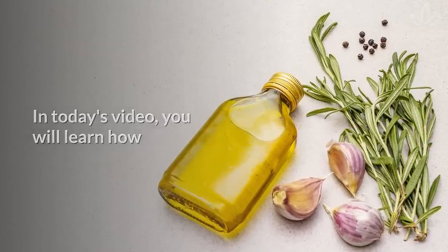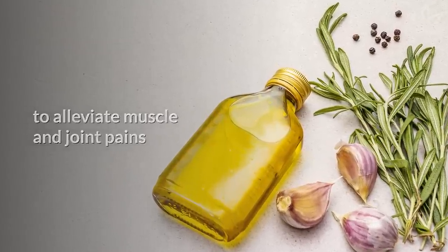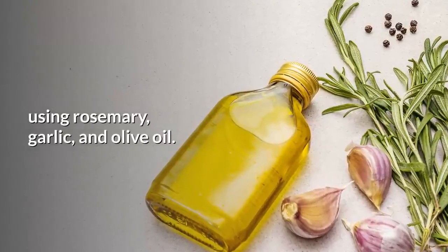In today's video, you will learn how to alleviate muscle and joint pains using rosemary, garlic, and olive oil.